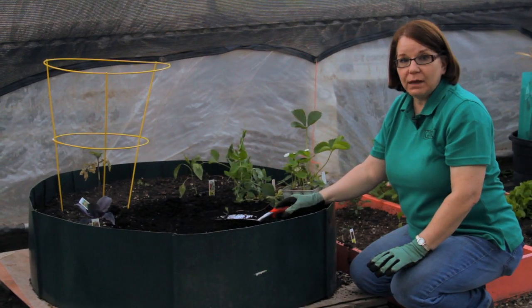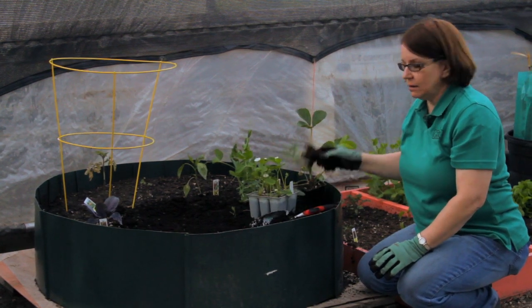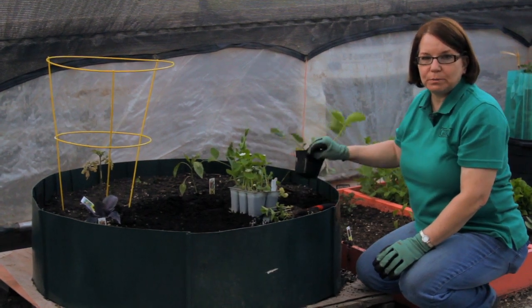Everybody loves strawberries, and they really are easy to grow. You can grow them from seed, from rooted cuttings like these, from six-packs or individual plants.